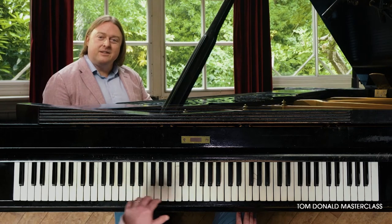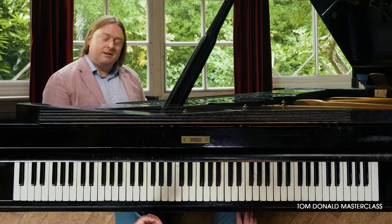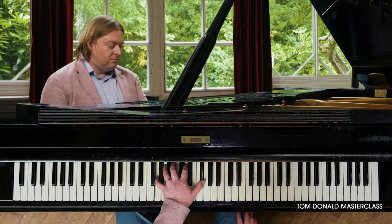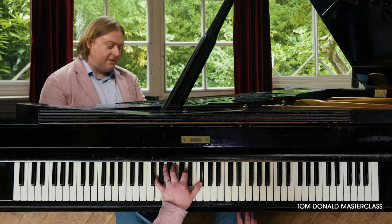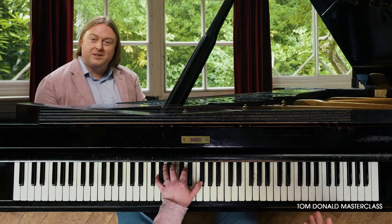I know this left hand may be a little bit difficult for some of you. A nice alternative is to just play the chords in the left hand. That might free you up to try a few more things in the right hand.